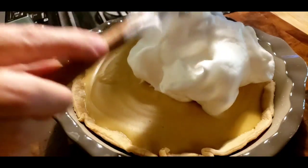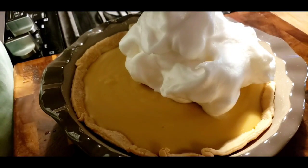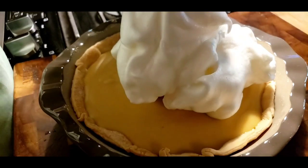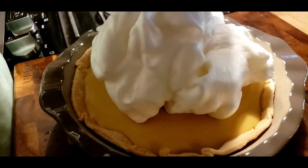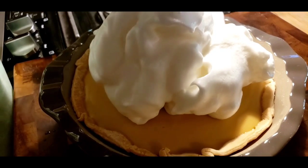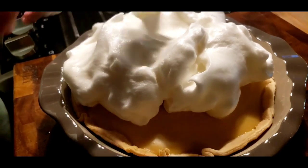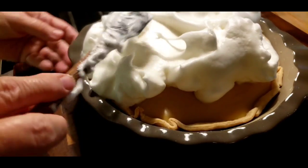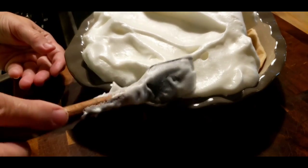If you don't like meringue, you don't have to use it. You can just put plastic wrap on top of your pie, put it in the refrigerator and let it get cold, then take it out and put some whipped cream or Cool Whip, whatever you prefer. This will be one of Mr. Brown's favorite pies — he absolutely loves anything like butterscotch or caramel. It doesn't have to be perfect, but the one thing I do like to make sure is that I get it sealed on the edge.